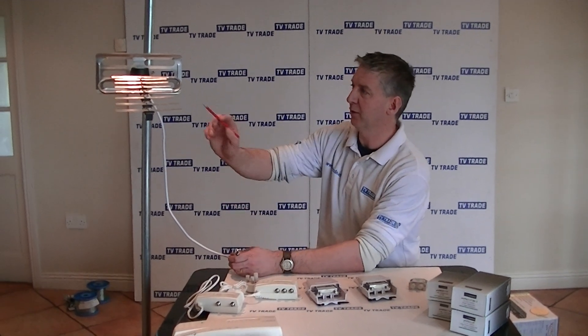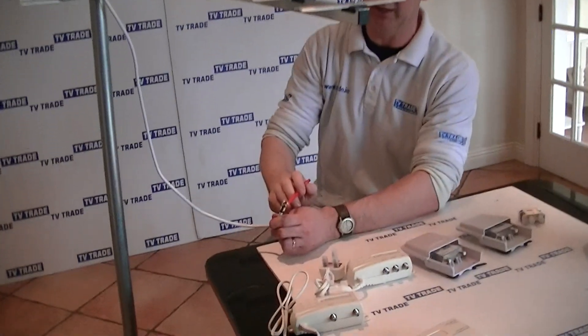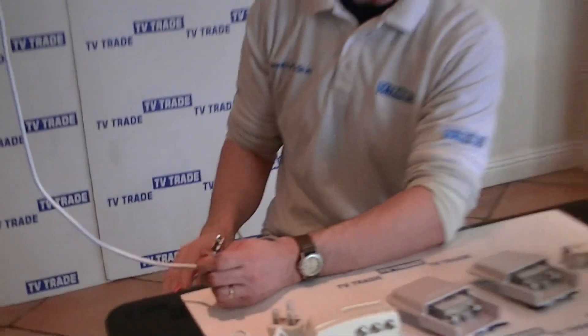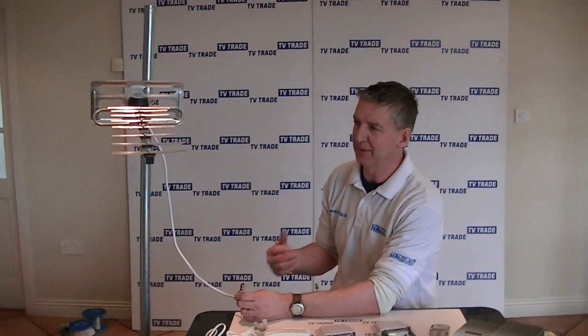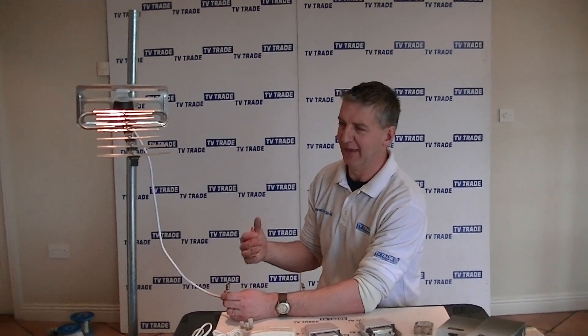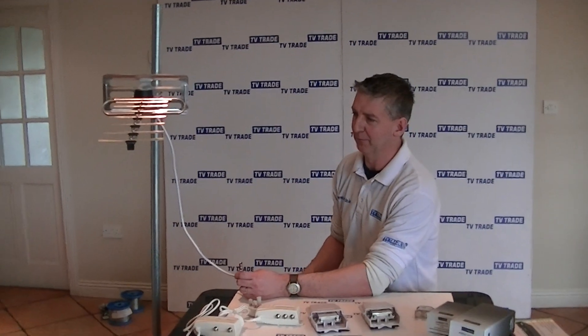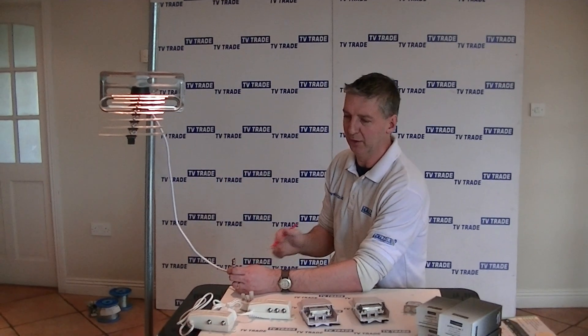What we have here mounted on this pole is a UHF aerial with a cable coming down, terminated in an F connector. Normally you can run this cable directly from the aerial into your Saorview TV or set-top box and it'll be sufficient to give you quite good signal. The coverage in Ireland is quite good and most places have quite good reception, so a simple UHF aerial cabling will be sufficient.